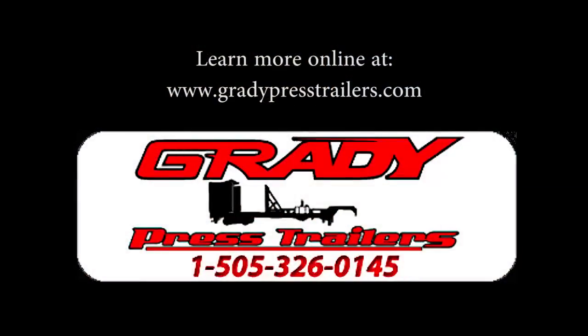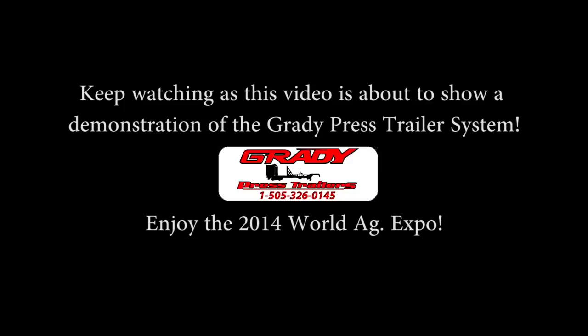Learn more online at www.GradyPressTrailers.com. Keep watching as this video is about to show a demonstration of the Grady Press Trailer System. Enjoy the 2014 World Ag Expo.